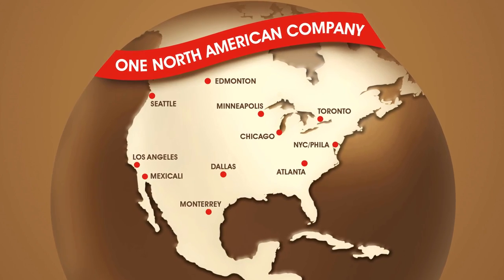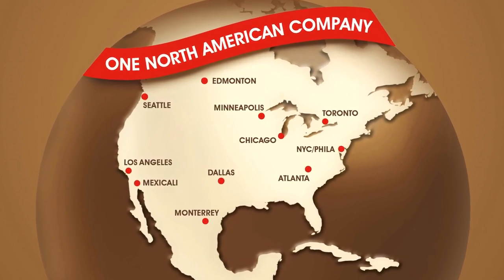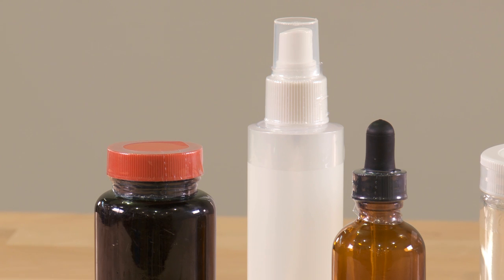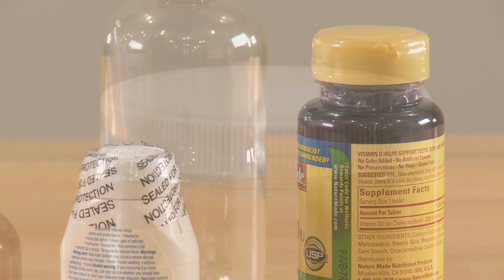Uline shrink bands in all styles and sizes and heat guns are in stock and ready for immediate delivery from any of our convenient locations in North America. Whatever your safety needs are, you can rely on Uline to have the solution.